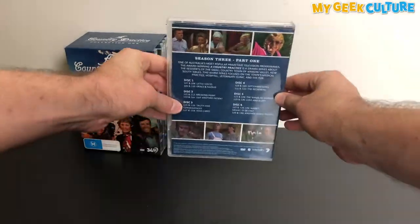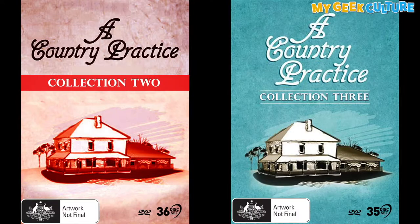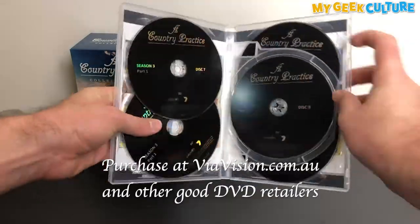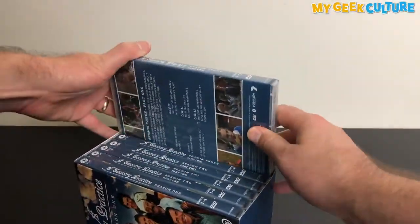However, with this box set, if you're concerned that Collection 1 just ends completely halfway through Season 3, don't worry — A Country Practice Collection 2 will pick up directly afterwards. So look out for that box set in the stores too. A Country Practice Collection 1 is available through viavision.com.au and any good retailer.